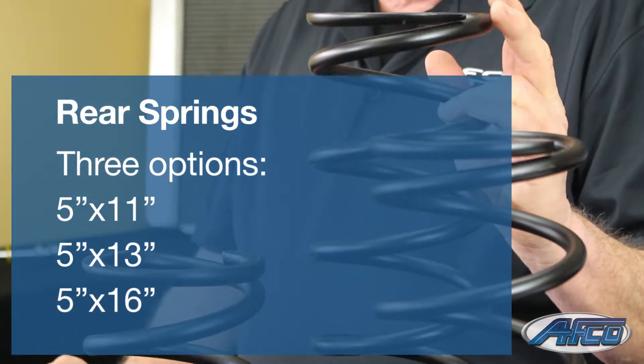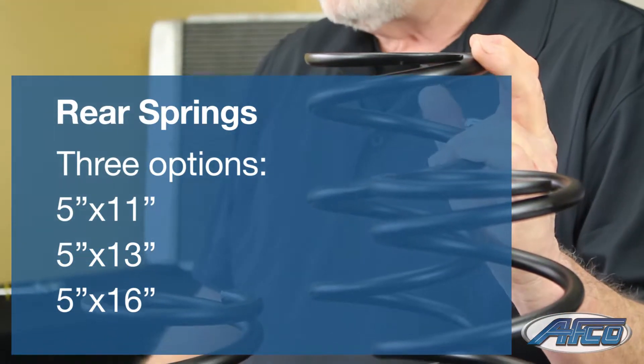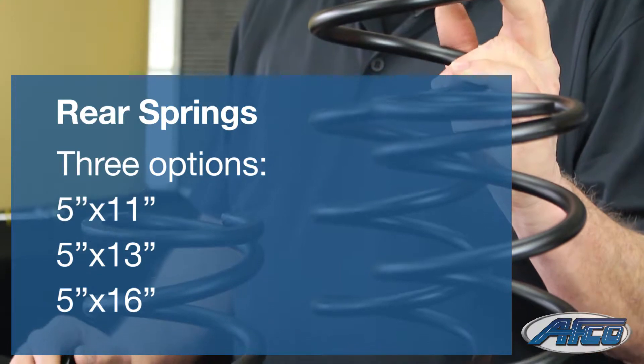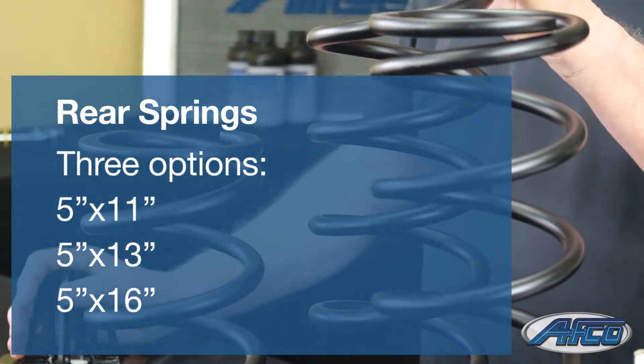For the rear of the car we actually offer three different lengths. We've got a five inch by 11 inch spring, five by 13, and a five by 16 inch spring. So you've got plenty of ride height changes if you want to make changes to your car.